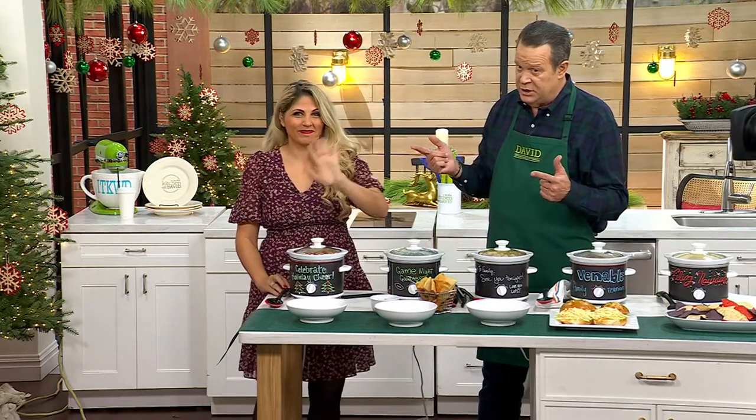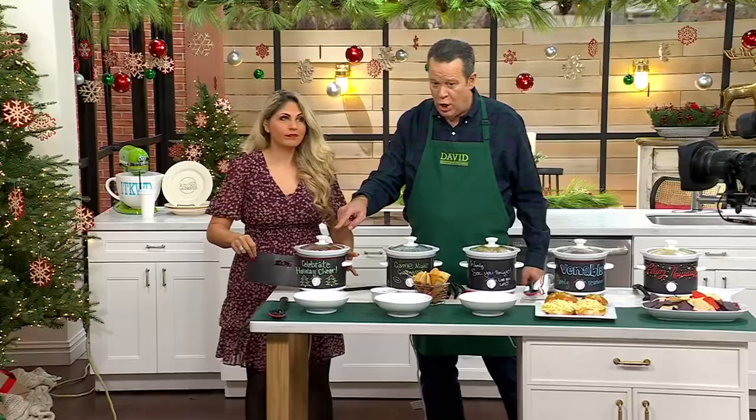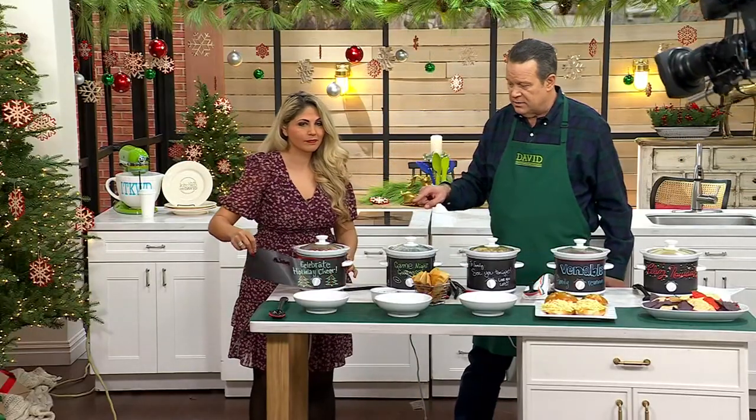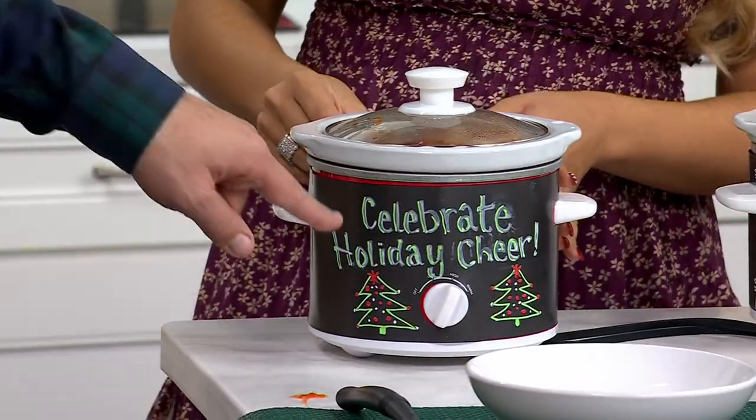This is Susie Hassan. Susie is a busy wife, mother of two, and our prepology team leader. Nice to have you back. This little wrap comes off of a two-quart slow cooking vessel. Now what does this one say? Celebrate holiday cheer.